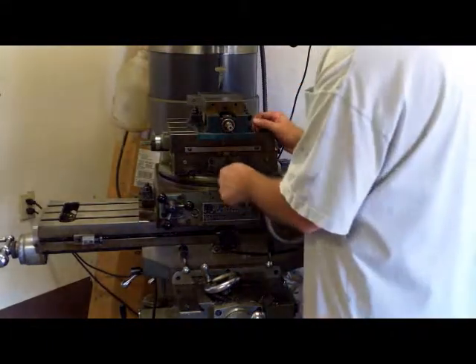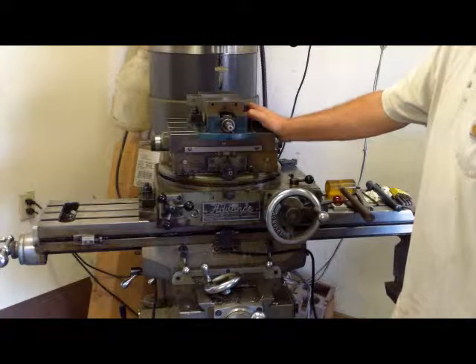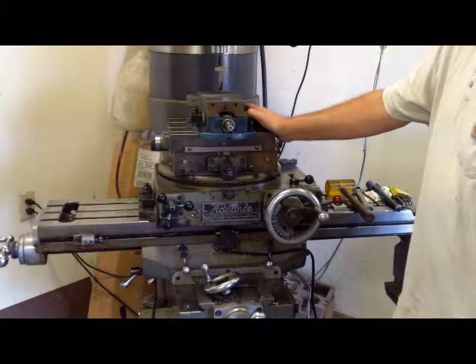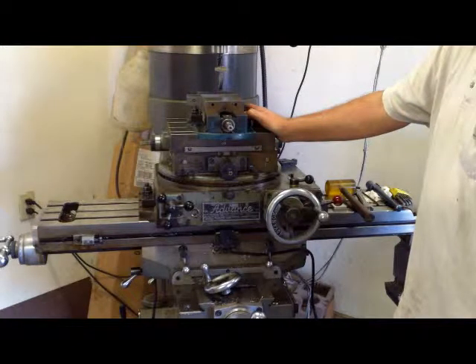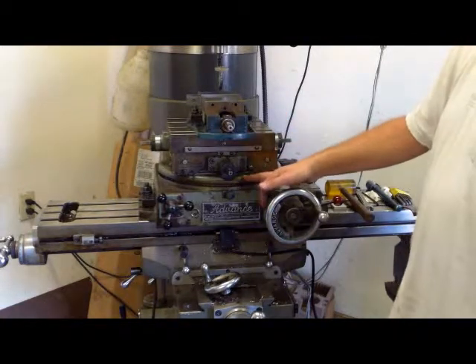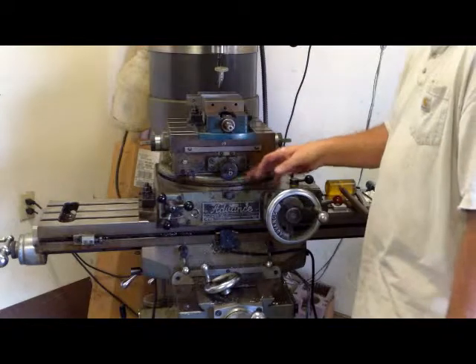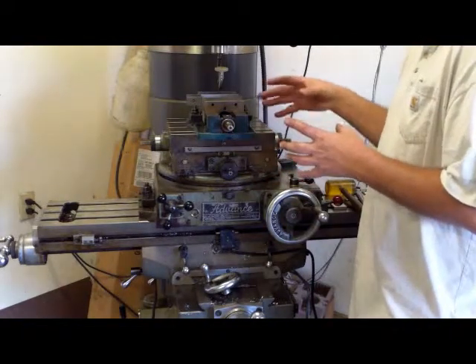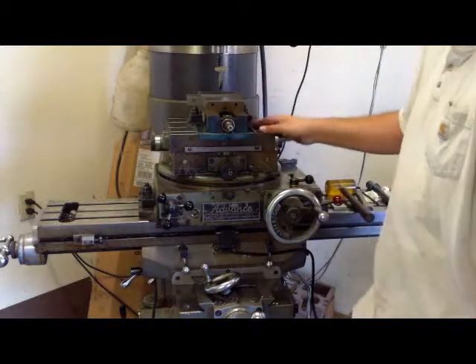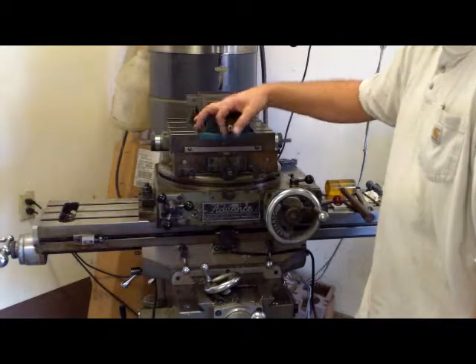Today I want to show you a cross slide rotary table that's set up on my Bridgeport clone. Back before CNCs were really popular, this was a very popular attachment for a Bridgeport mill. It's a lot different from a regular rotary table in that it has an XY slide mounted on top of the rotary table part, and what this does is it allows you to move your part about the center of the table. This was quite the attachment in the day.